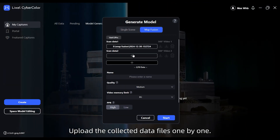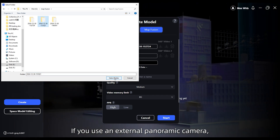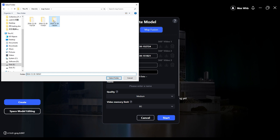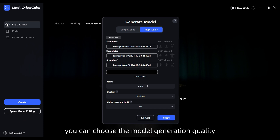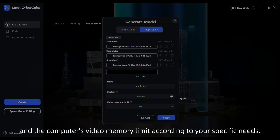Upload the collected data files one by one. If you use an external panoramic camera, you need to upload the corresponding panoramic video files. After entering the model name, you can choose the model generation quality and the computer's video memory limit according to your specific needs.